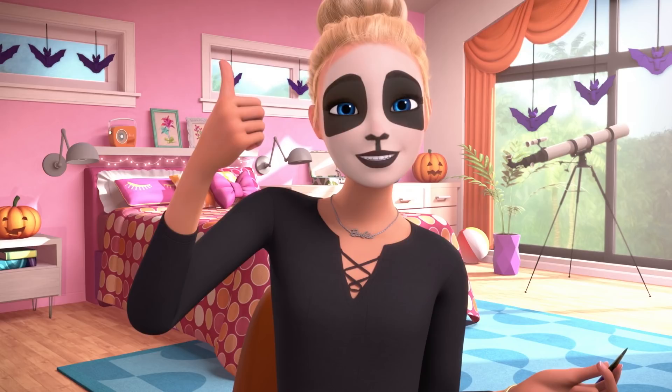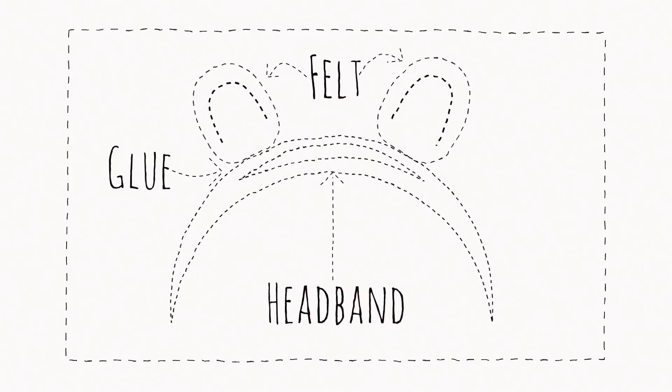The ears. No panda is complete without cute little panda ears. So I cut black felt into the shape of ears, and then glued them onto a headband, and ta-da!